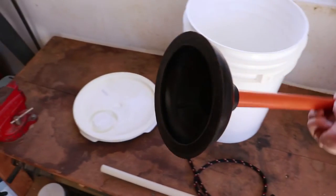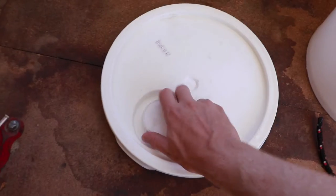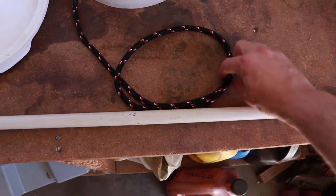A plunger with a minimum handle length of 18 inches. A five gallon bucket with lid, preferably with a screw cap opening. Some scrap PVC — I found this lying in the yard — and about three feet of rope.